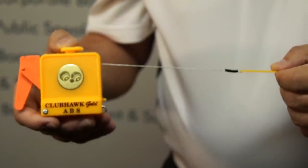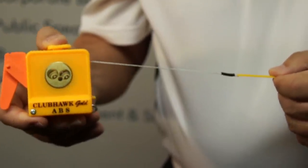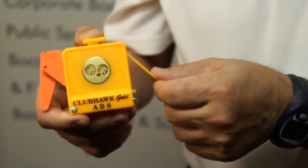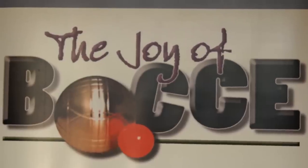One last point. When you're returning the string to the Clubhawk, hold on to the end so that it doesn't go so quickly that it fouls the internal mechanism. I'll see you in the next one.